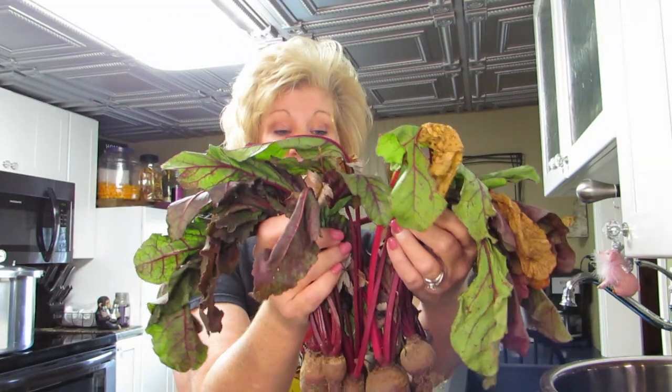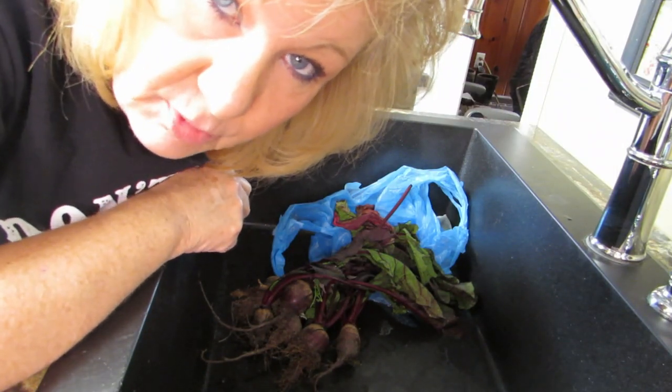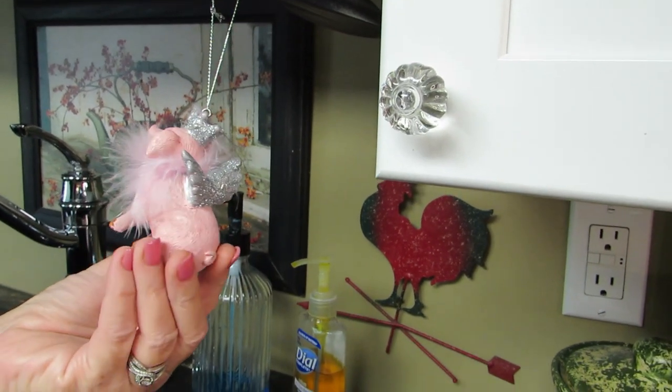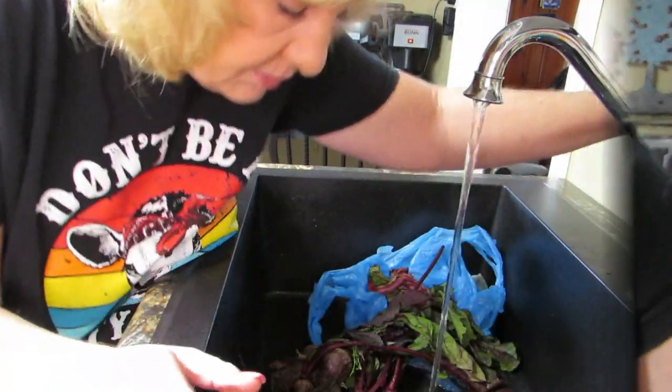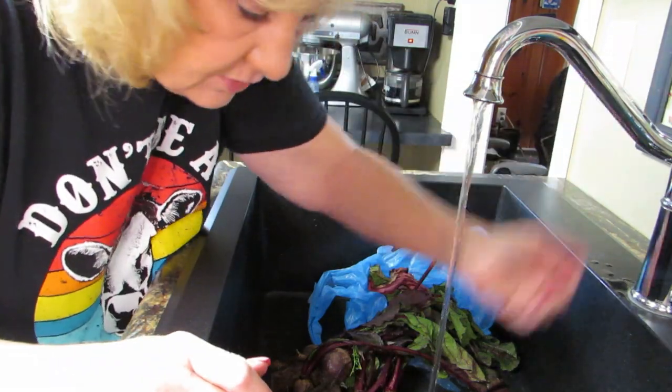Now we're in my sink. I think I fixed the problem with the blurry lens - I can't bend over that far. We took the camera to the water part and I bet there were water drips on the camera that dried. Look at my new addition to the kitchen - isn't that cute? Now back to the beets.